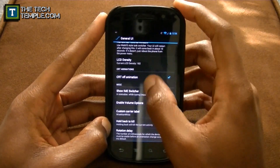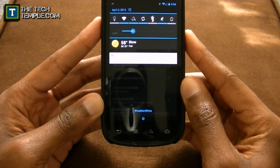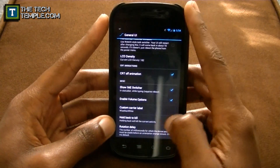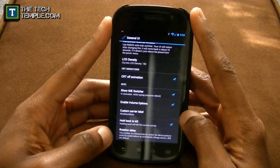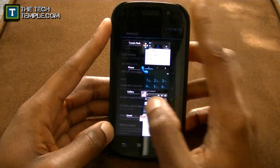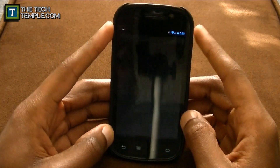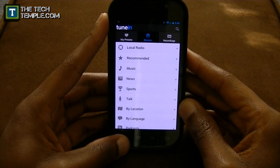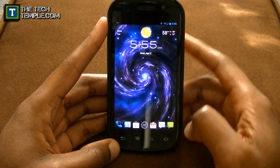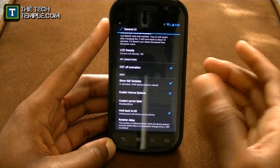Enable volume option lets you separate your ringtone volume from your other audio such as games. Custom carrier label — as you can see, it says 'Wise Man White' at the bottom instead of Sprint. Hold Back to Kill: if you hold the back button it'll kill the app instead of just going back repeatedly or swiping it away, because sometimes that doesn't fully kill it. I'll show you — in TuneIn, if you hold the back button, it says 'Application killed' and you get a toast notification.